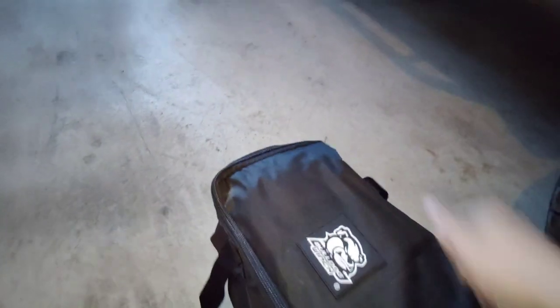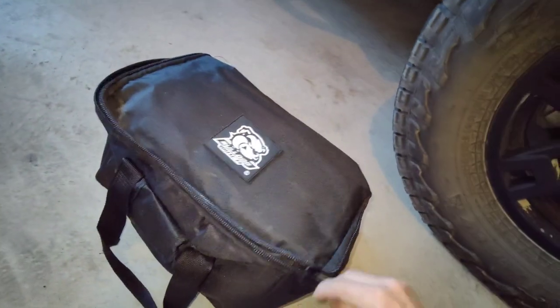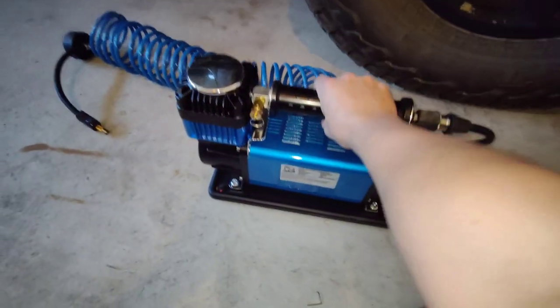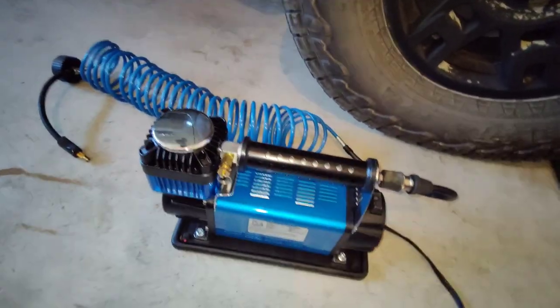I was pretty impressed by this compressor. It's got some weight to it - this thing's a beast, it's pretty heavy. But it was pretty quick filling up my tire, so let me grab it out and show you.